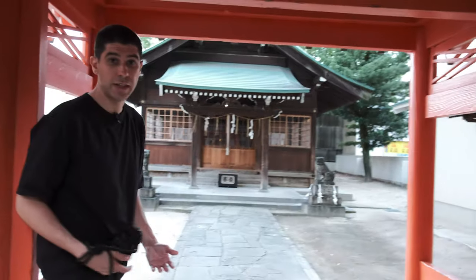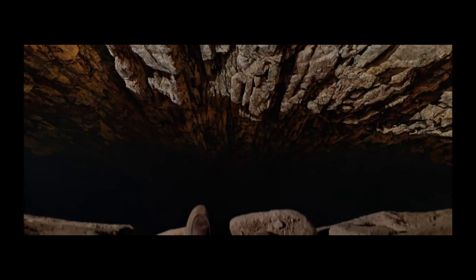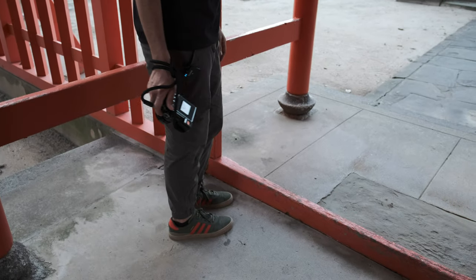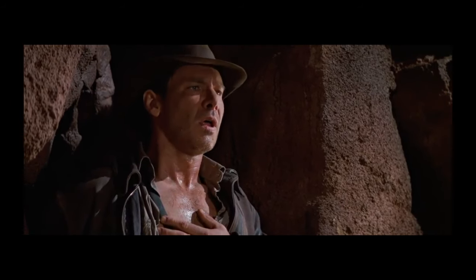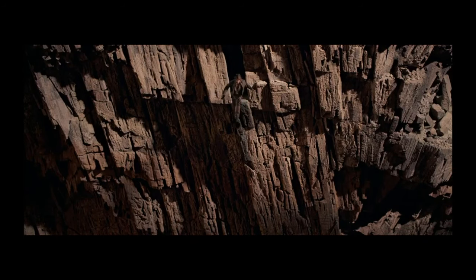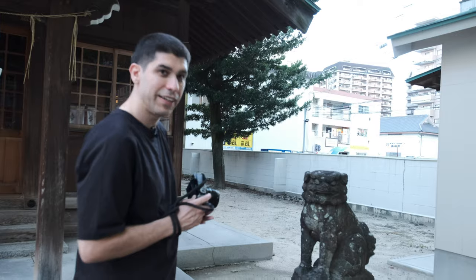Gotta bow, and then walk through the side — you don't walk through the middle because that's where the god's spirit comes through. All I know is that I normally go in through the left side. Dog? Dog lion? Yeah, the dog lion.